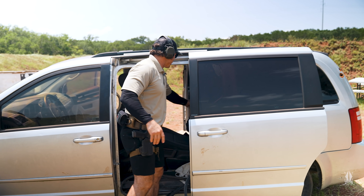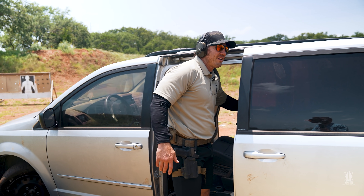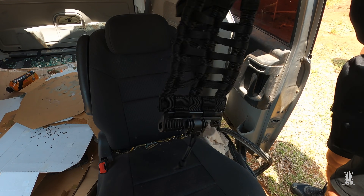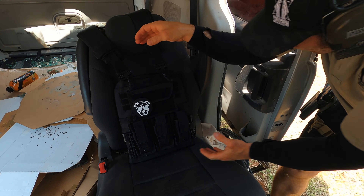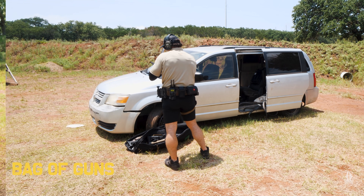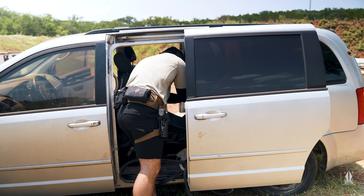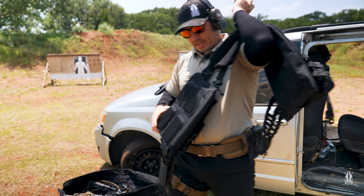There's the 9mm — that was just a 115 grain. No surprise, absolutely no deformity in the body armor. Everything's still together and intact. We'll shoot a big bullet — the .45. There's some movement there, that wouldn't be fun to get hit with, but nothing happening on the back. Plate carrier is still totally intact.